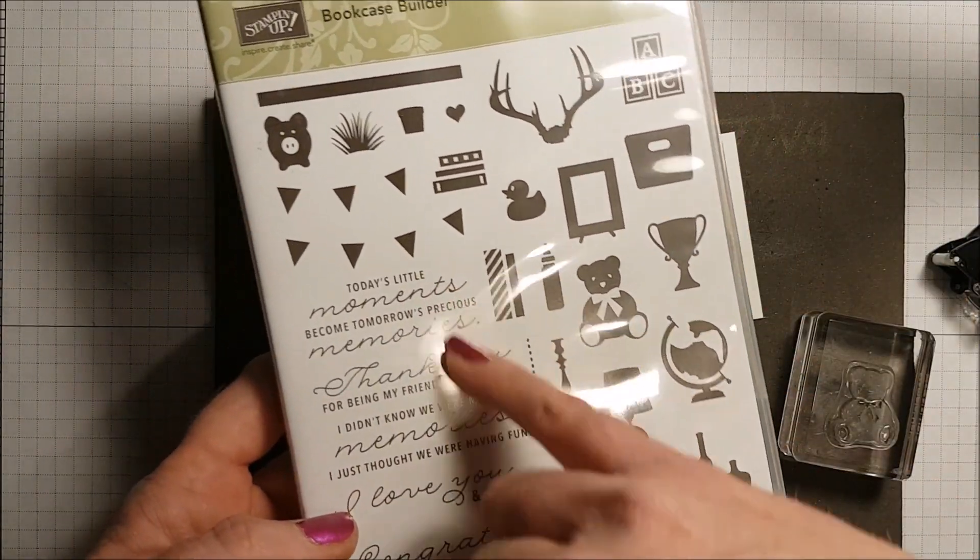To finish the card I've made a little tiny bow using my white organza ribbon. I'm going to take a glue dot and stick it on. That finishes the card nicely — isn't that sweet? This is such a fun layout, I love this layout.